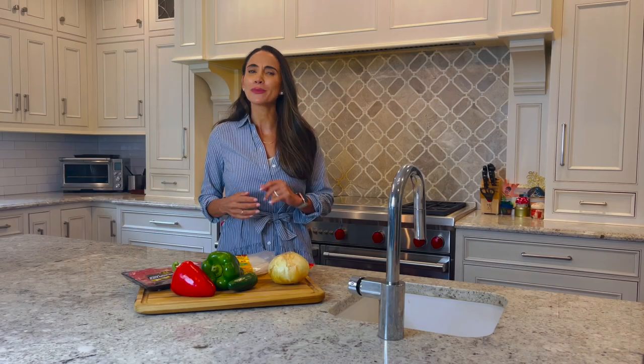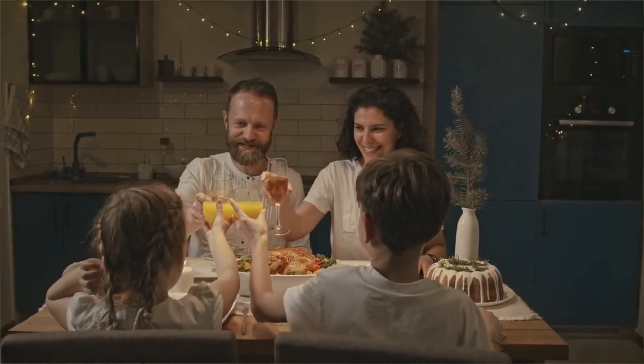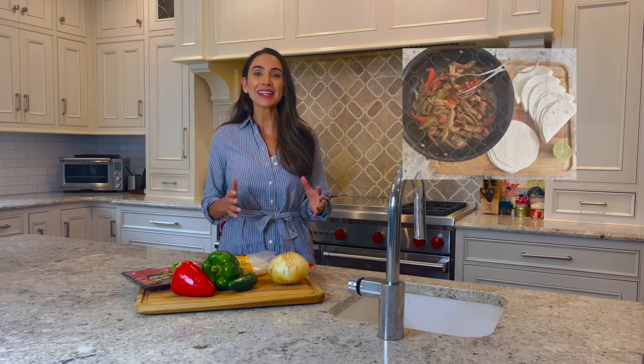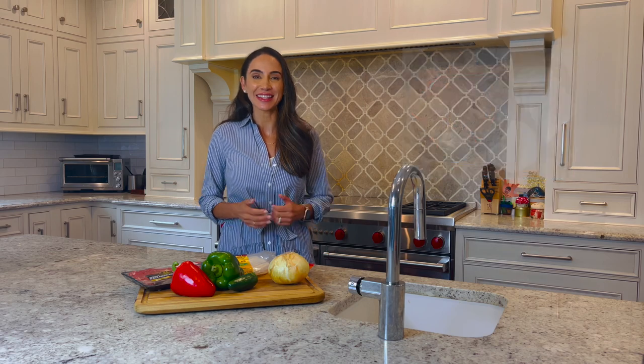No matter how simple or complex your family meals are, the important thing is to enjoy each other's company and listen to each member of your family over a delicious meal like these quick and easy steak fajitas. Let's get cooking.